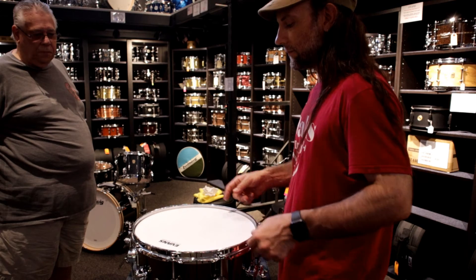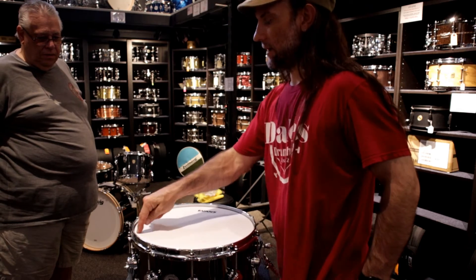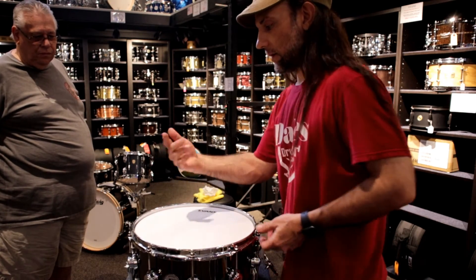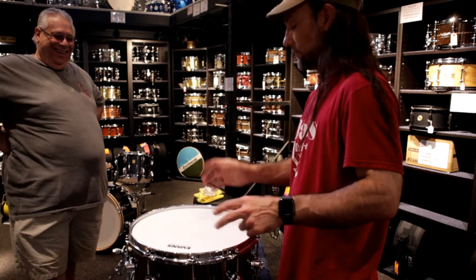The reason why I'm turning the drum is this will sound different here than it does here to me, just because of my relation to it. So if I'm trying to dial something in and you like it there, make sure you like it from different positions too, because it will sound different.